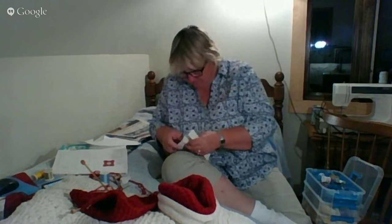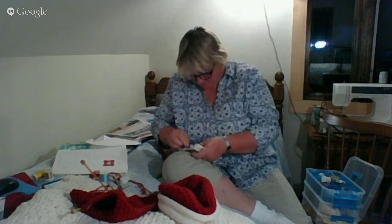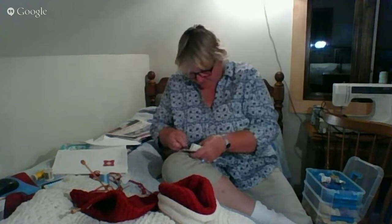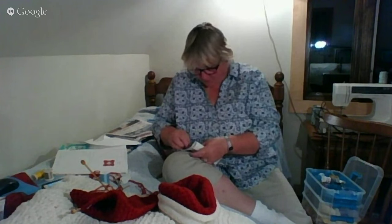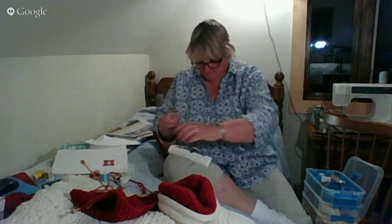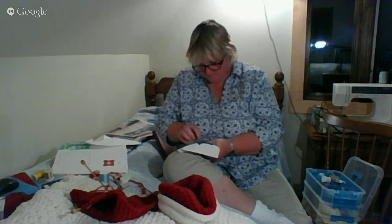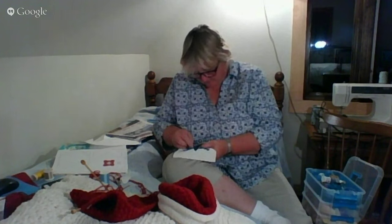It was so nice to read everyone's notes from last week — you all made me giggle. Tanya said she could hear my mother in the background, which was so cute. We walked all the way up to the garden today — first big walk all the way up there. I think last year at this time weren't we working on the picnic quilt?